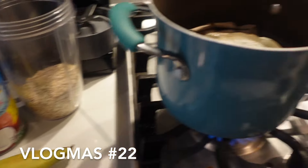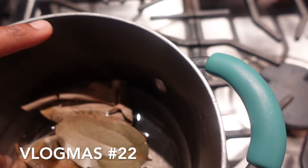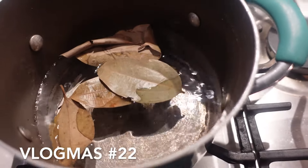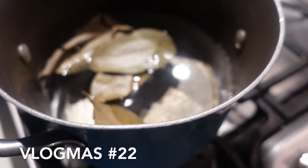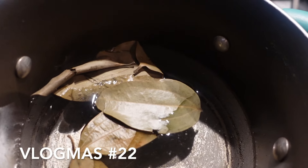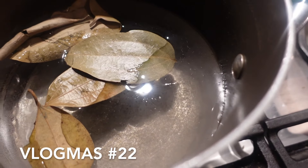Okay guys, we have our pot right here on the stove, turned it up. We added some water and about five cinnamon leaves. We're going to let that boil for a little bit so the water can get the flavor of the cinnamon leaf. Then we're going to add a little bit of salt, because you do need salt in your water.